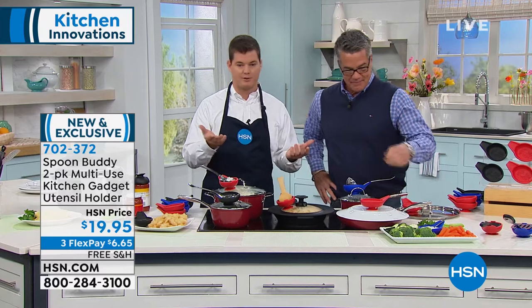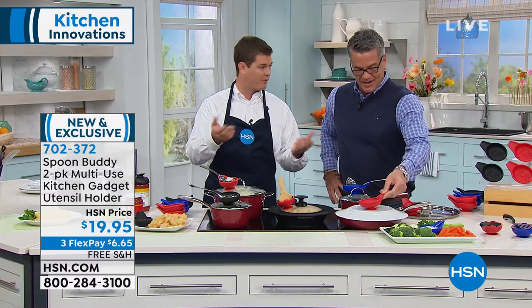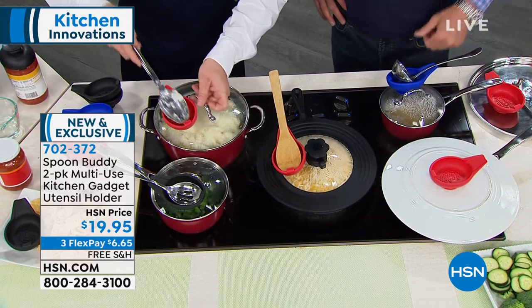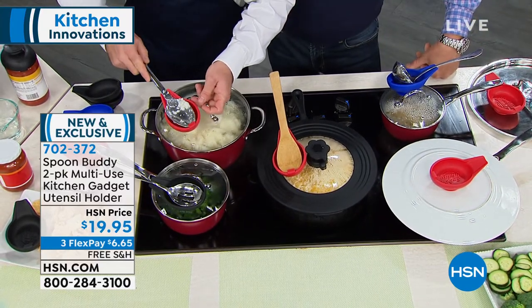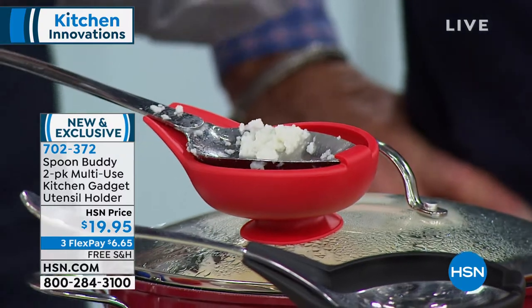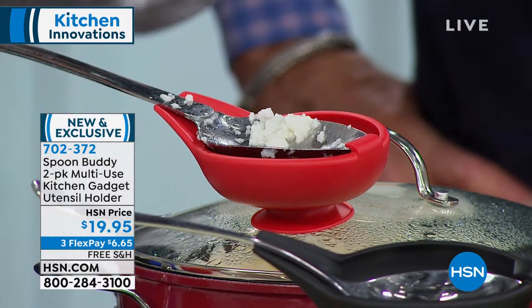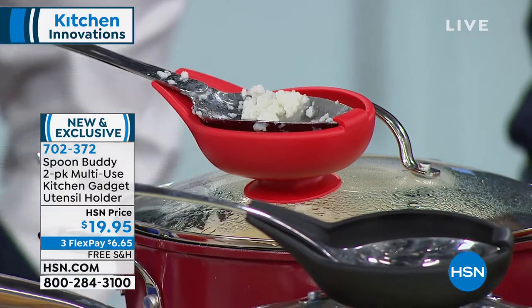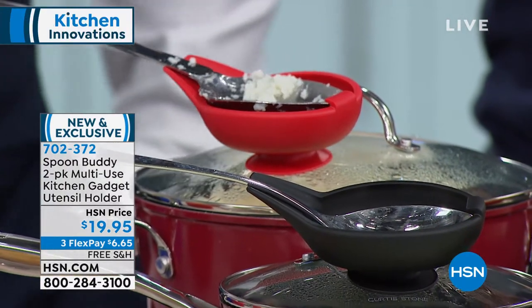Imagine if you had five porcelain spoon rests — there's no room for it, really. It's just such a convenient little size. The trick to it is that little tab in the front. That tab is going to hold any of your utensils. It's going to hold spatulas, it's going to hold tongs — really perfect for anything you have. I love it when you're having buffets, because everybody has a place to put that spoon.